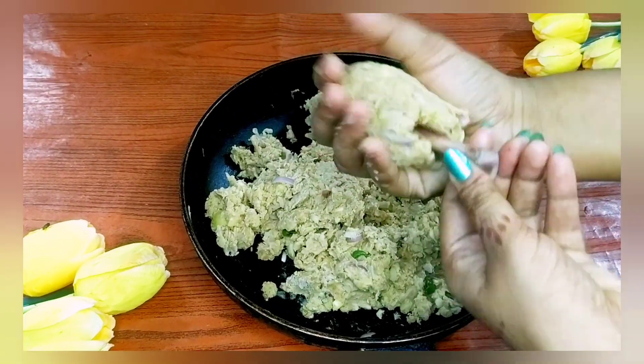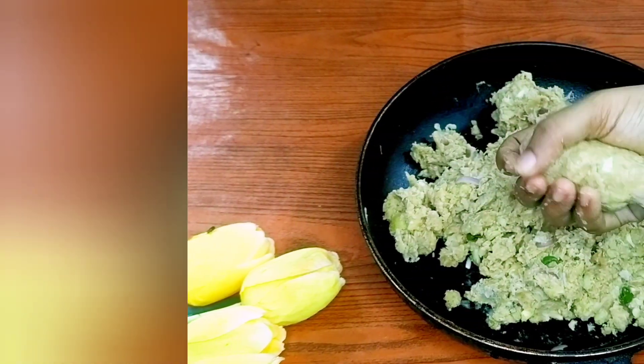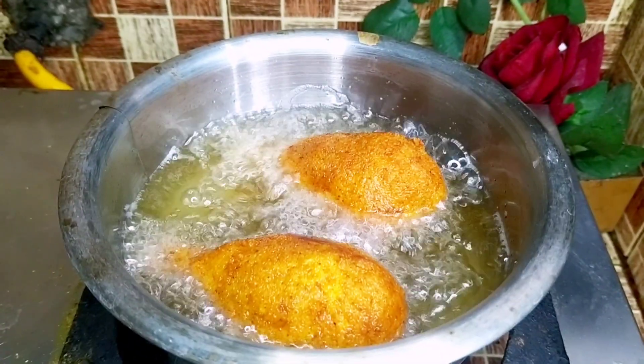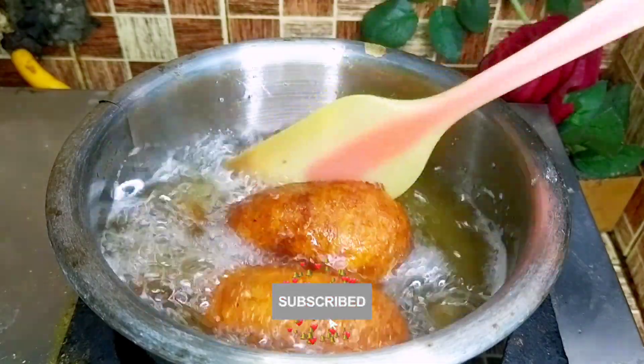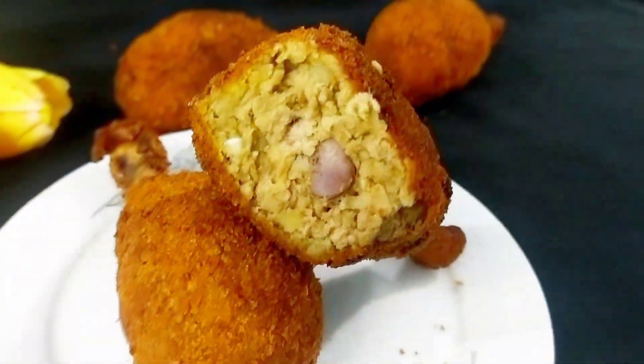Hello, welcome back to my channel. This is a regular recipe for our home. The recipe is about schools and children. We are able to use chicken drums. If you want to subscribe to our channel, please use the recipe for your family.